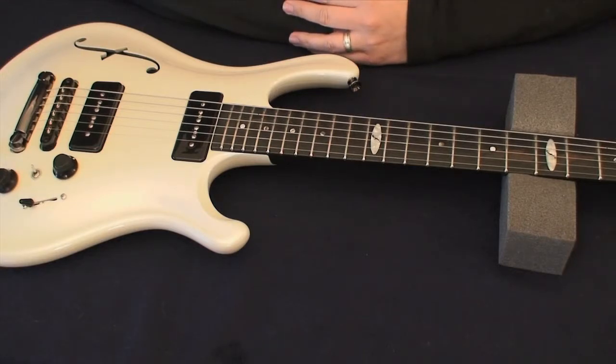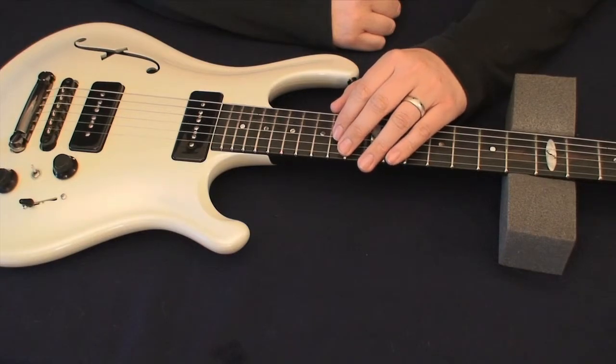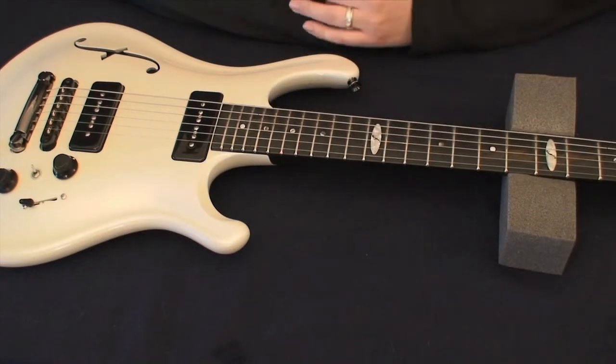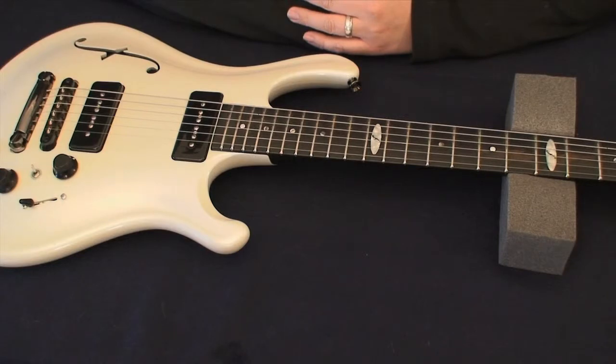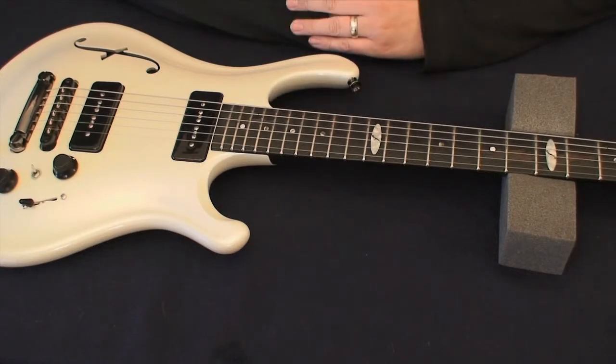If you change to thicker strings, that affects intonation because, as I explained, the stretch of the string, depending on string height and string gauge — all these things do affect intonation. So if you change to thicker strings, you have to adjust intonation. If you change the string height, you have to adjust intonation.